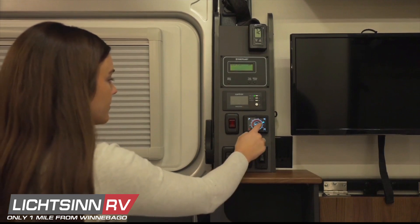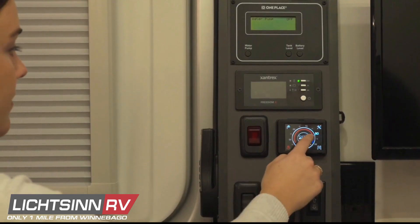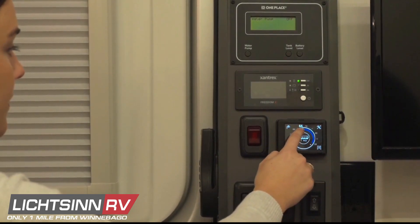On the bottom left, if you push the button it will allow you to turn on the heat for the vehicle. Sliding your finger on the screen will allow you to set the temperature that you desire.